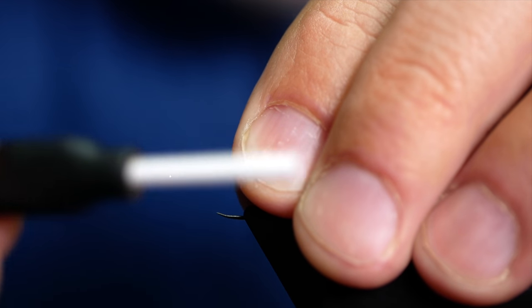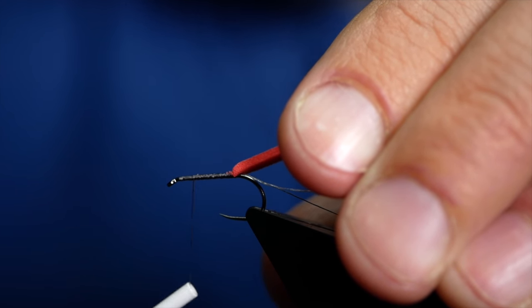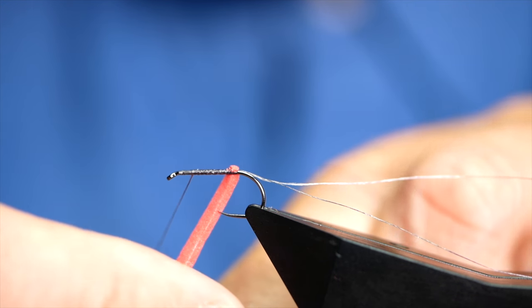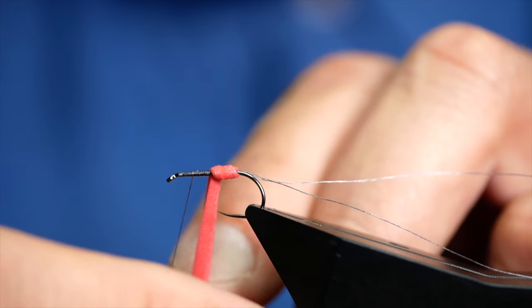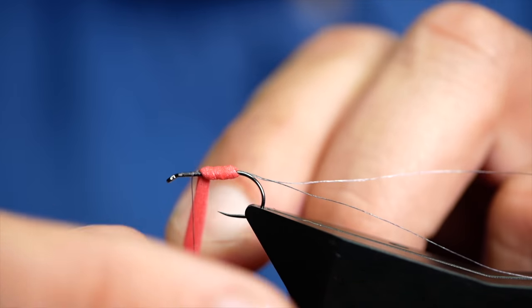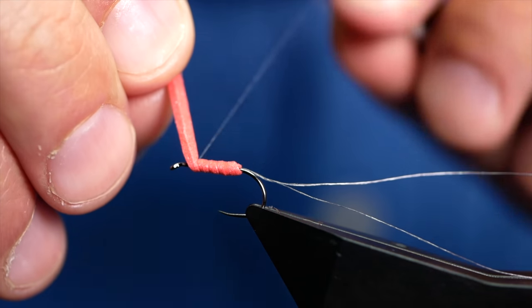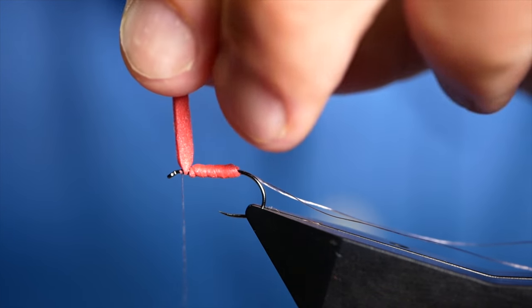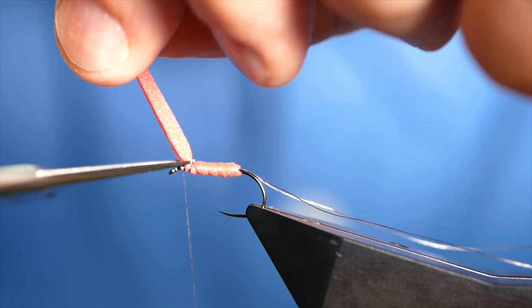I don't want to take too much of it — just enough to hold it into place, about a couple of turns' worth. Then I'm going to bring my thread all the way back up to about a quarter of an inch from the eye of the hook. Next I'm going to bring my body foam round — I'm not putting much pressure on this. I want to keep it nice and buoyant, just turning it to create the body. Get three or four wraps until you reach your thread, then holding it on top, bring that over to hold it into place. Get a couple of wraps — don't pull too tightly with your nano silk, it'll just cut straight through the foam. Then come in and remove the waste.